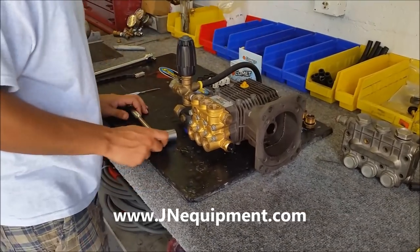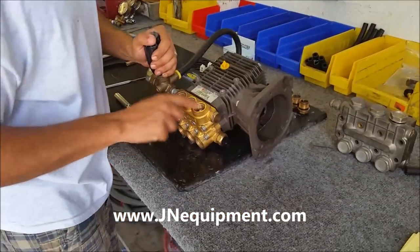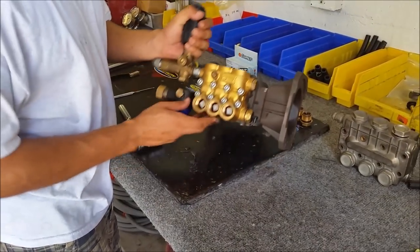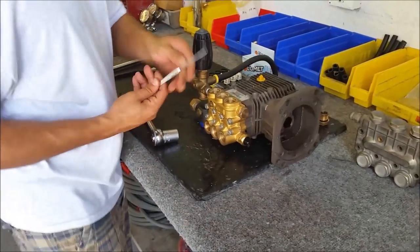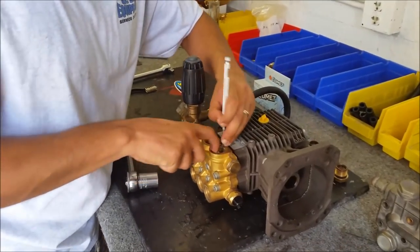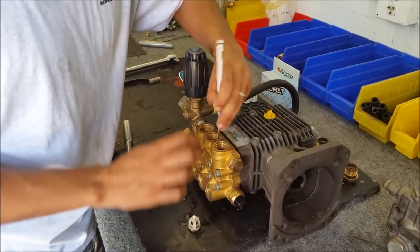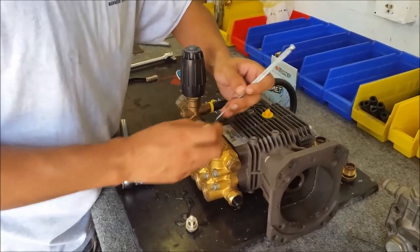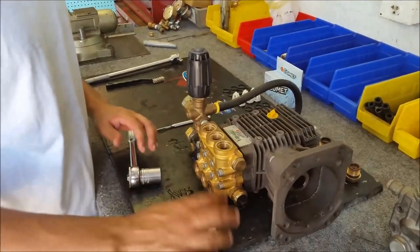I got my six caps off and I've exposed the valves sitting in their seat. I have three valves on the top and three valves right across the front. There's really nothing holding them in — use the dental pick and it's going to pop right out.